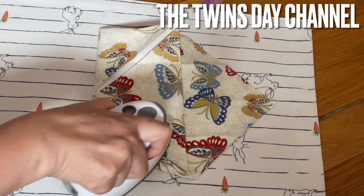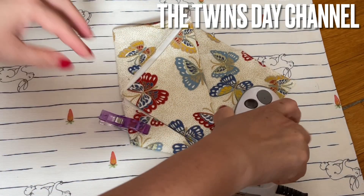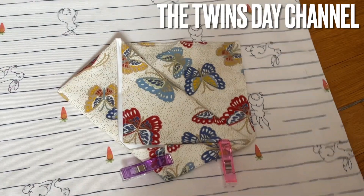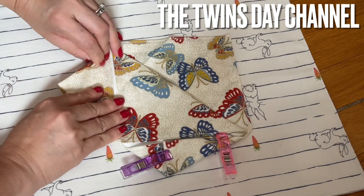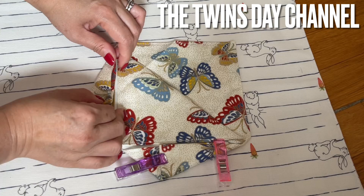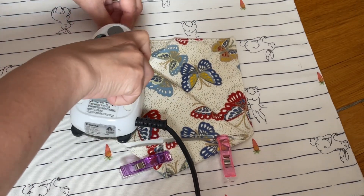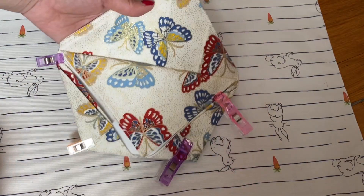This is super easy. I'll just clip it there for now so it can hold it down for me. On this side you're going to do the same thing — remember the pointy end. And you can see you have something like this.